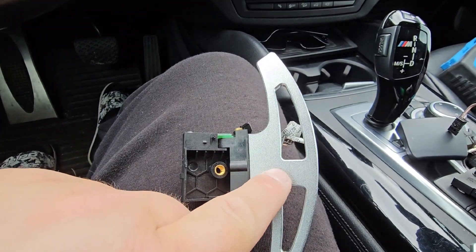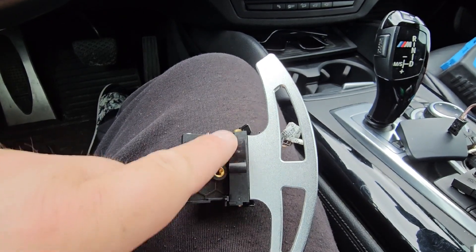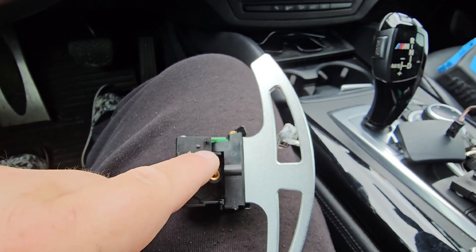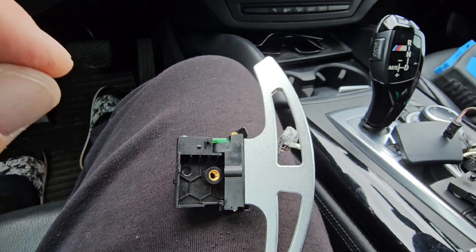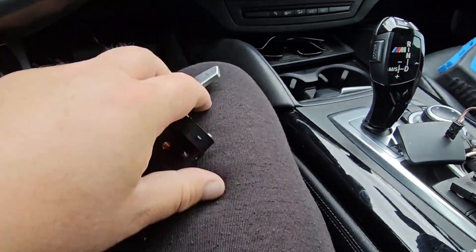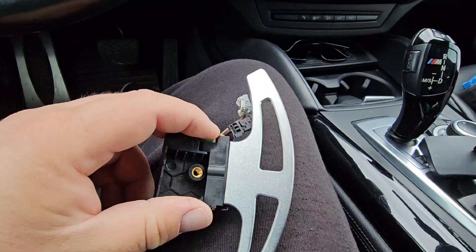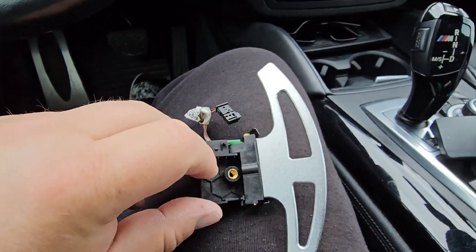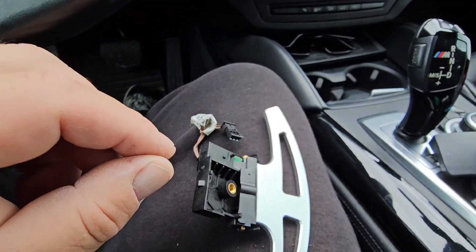There's a screw right here, as you can see, that holds the pedal piece. So when you take this pin out, there's a plastic piece here and it has a metal ball so it clicks like so. Make sure when you do it, I would recommend doing it on a table, because that little ball — I actually lost it in the car and had to look for it. It's really small.